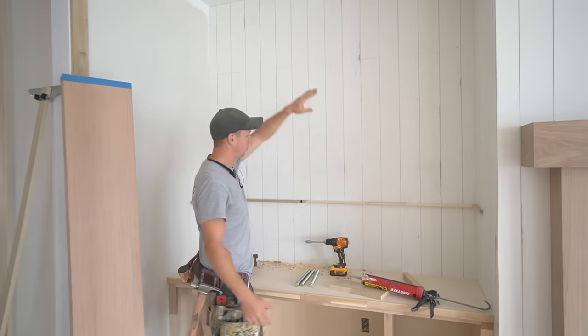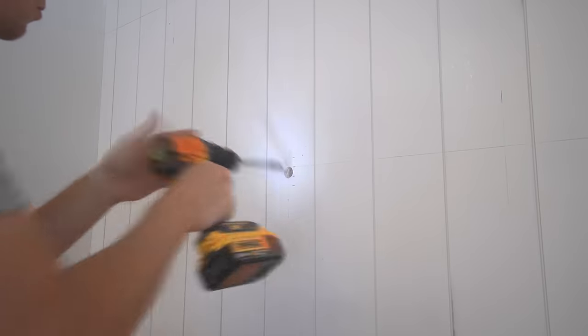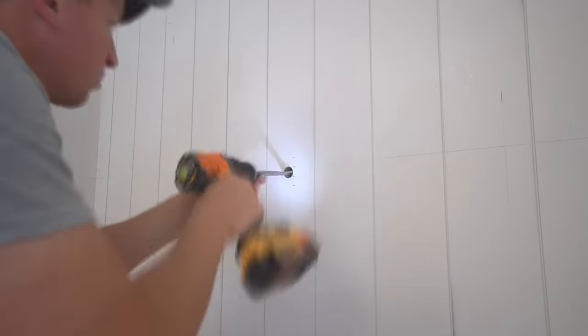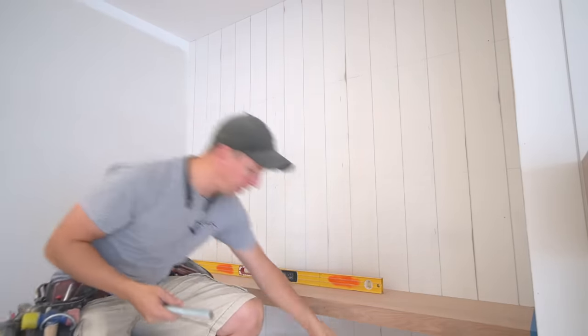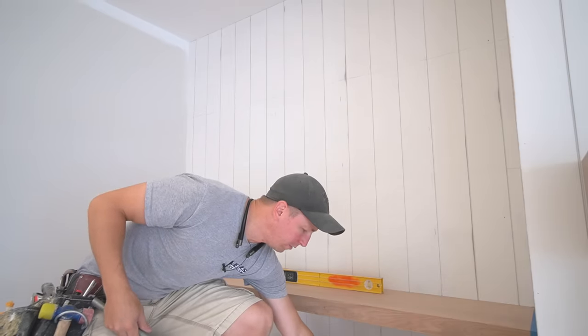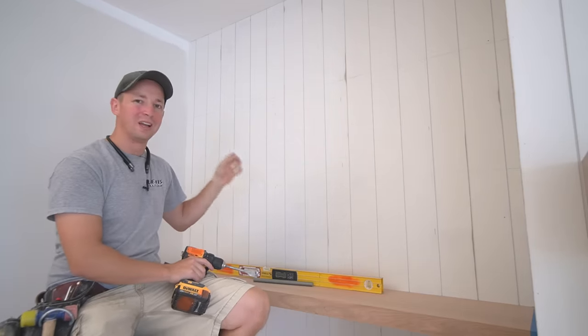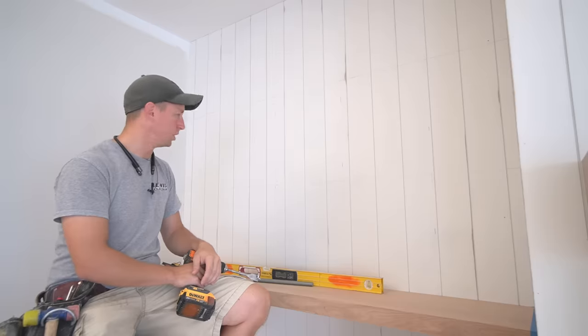Step one is to drill my 7/8 inch hole for my threaded rod. This is 3/8 inch threaded rod — you can get this at Lowe's, Home Depot, wherever. You might think, why not just go 3/8 of an inch? Number one, your hole would have to be perfectly straight or it'll throw your shelf off. Number two, we've got PL Premium, which fills the cavity and expands as it cures to fill any voids. So 7/8 of an inch is the ideal size. Make sure you start your hole in the center of the stud — I laid out my stud locations carefully prior to installing the base cabinets so I know I'm hitting center and avoiding water lines or electrical.